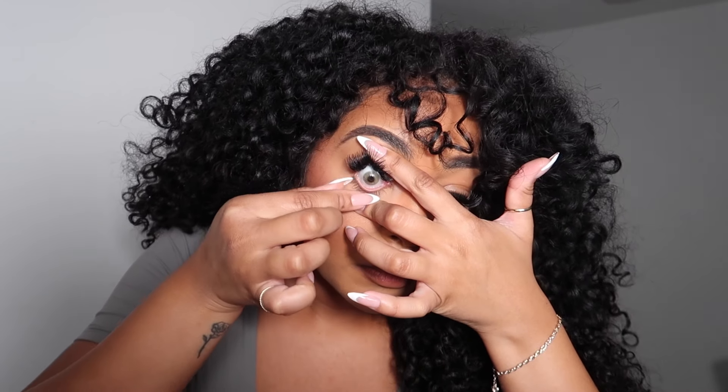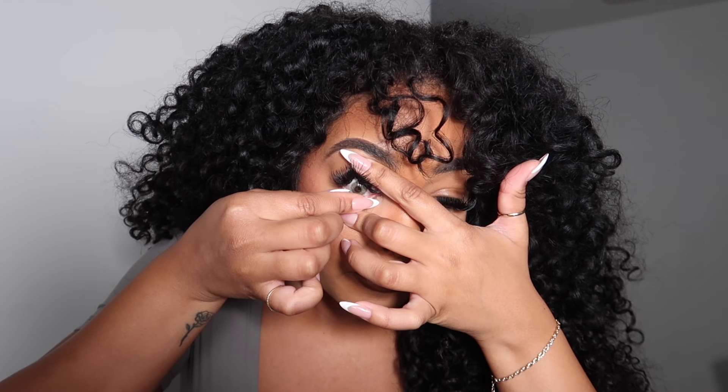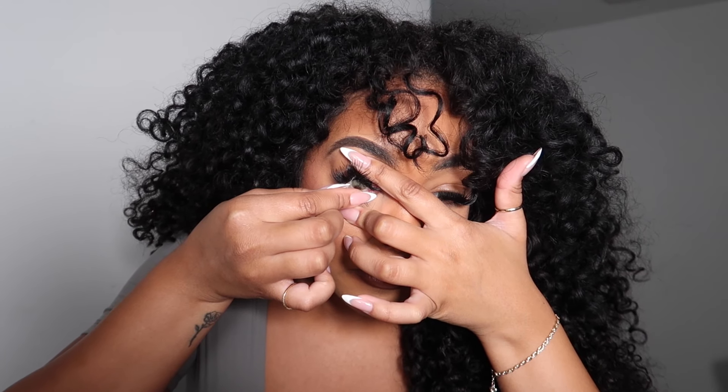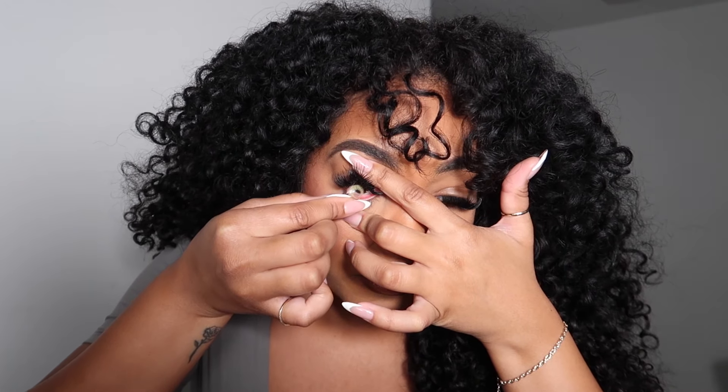I did want to show you guys really quickly how I take them off just in case anyone was wondering. This is how I open my eye and then I just literally try to take it out.